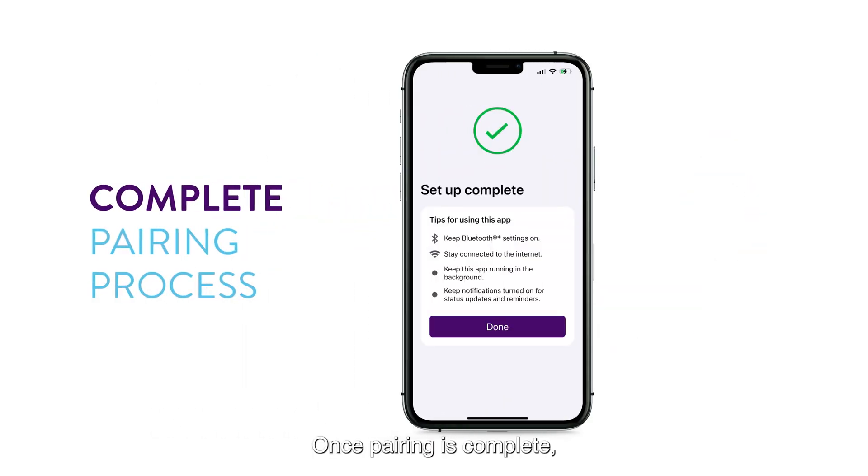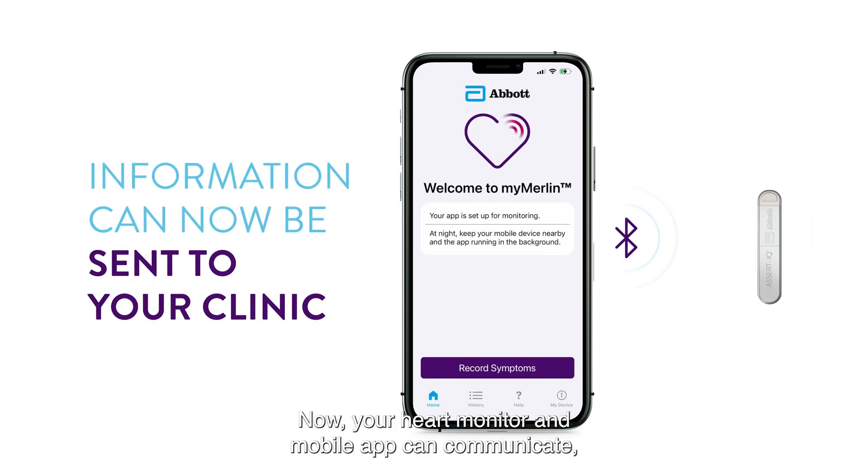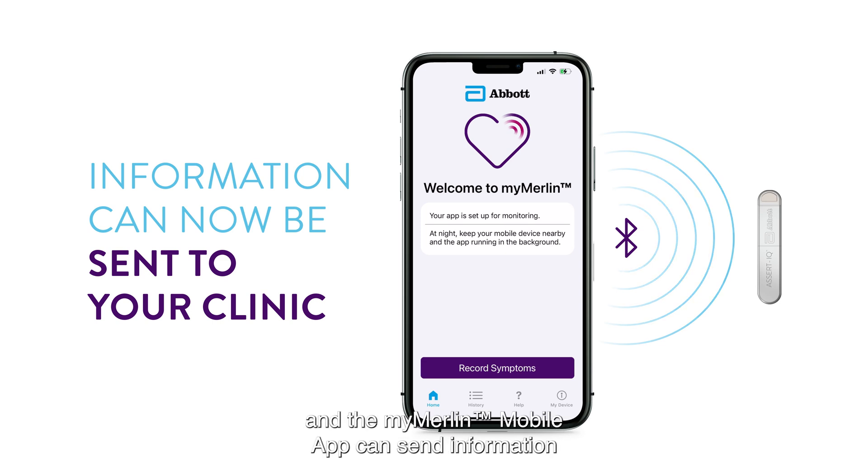Once pairing is complete, you will see this confirmation screen. Just tap Done. Now your heart monitor and mobile app can communicate, and the MyMerlin mobile app can send information to your clinic.